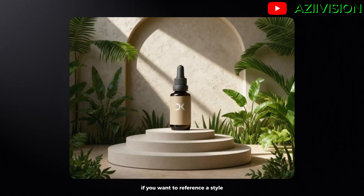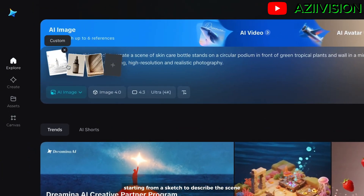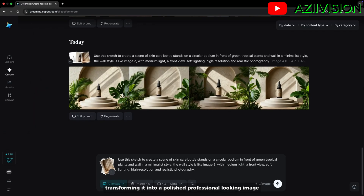If you want to reference a style, here's another example of a product image I generated — starting from a sketch to describe the scene and several reference images, transforming it into a polished, professional-looking image that's even great for commercial use.